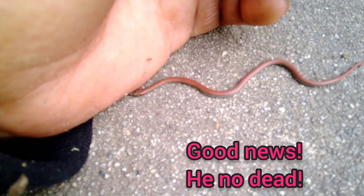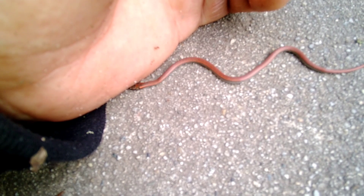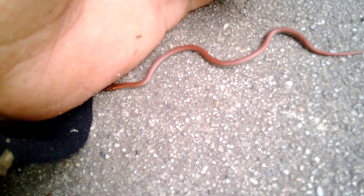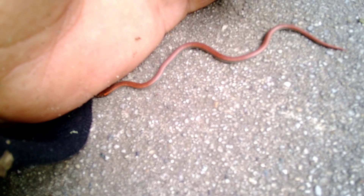Okay, he might be dead. I think he's trying to find shelter. I don't think you want to go in my hoodie, sir. But we can use this to transport you. He's like, 'I must dig. I must dig under the hand.'